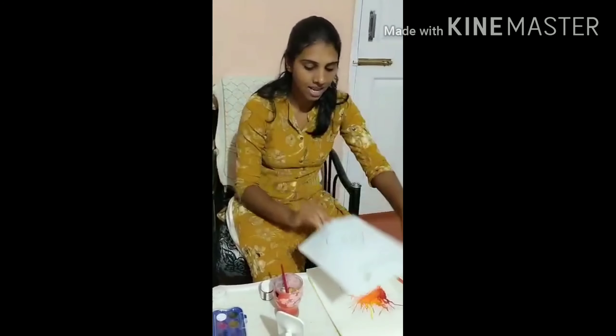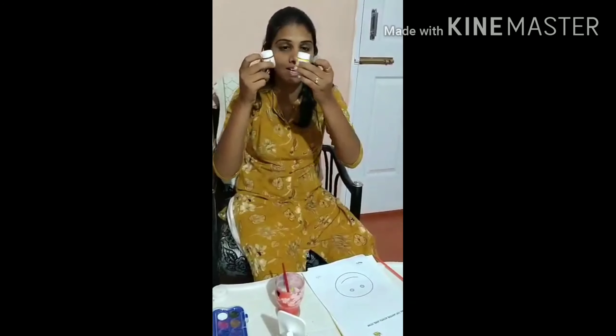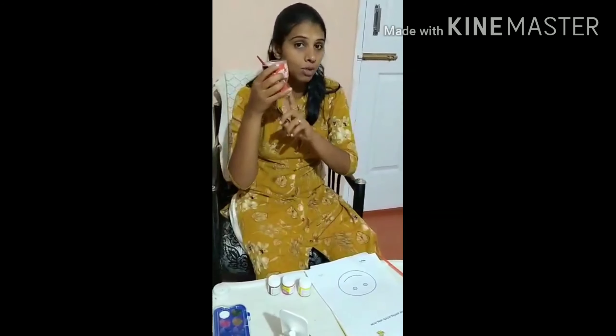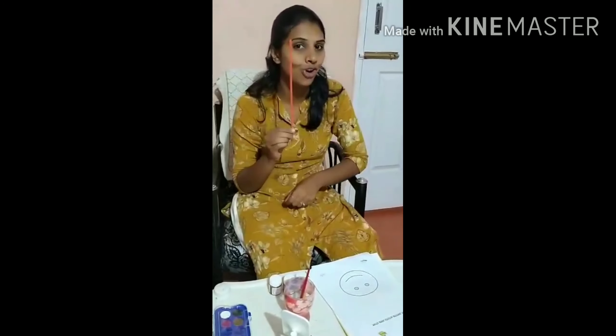Firstly, the activity sheet, and I've chosen three color paints — that is yellow, red, and brown. And a little amount of water with the paintbrush. And mainly the straw.